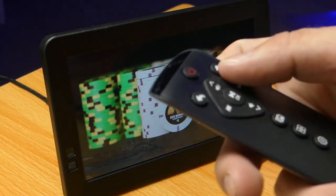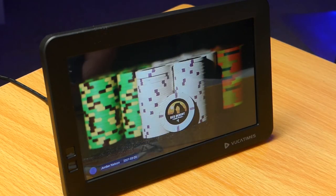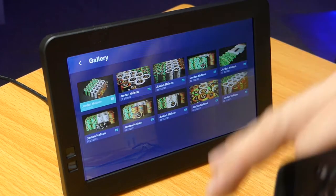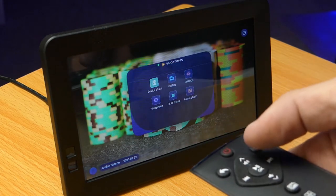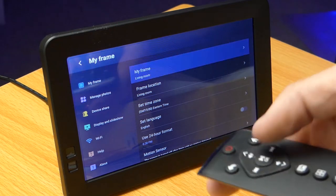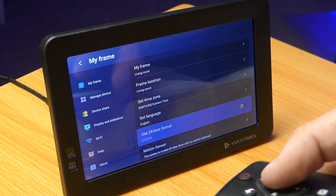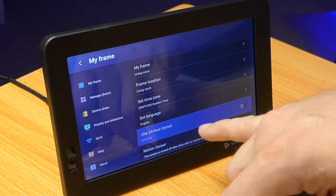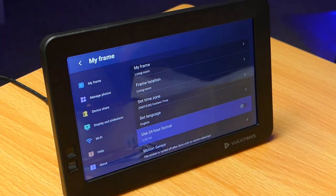Back on the main screen, Device Share is where you get your pairing code. Gallery is where you can view all your photos in a tiled layout and select one individually. Settings gives you a ton of frame options. Under 'My Frame' you see the name, location, and time zone. If you want 24-hour format, that's there too. It also has a motion sensor — you can set the screen to turn off when no one's around, and it lights back up when the sensor detects motion, so you're not wasting electricity with the display on constantly.